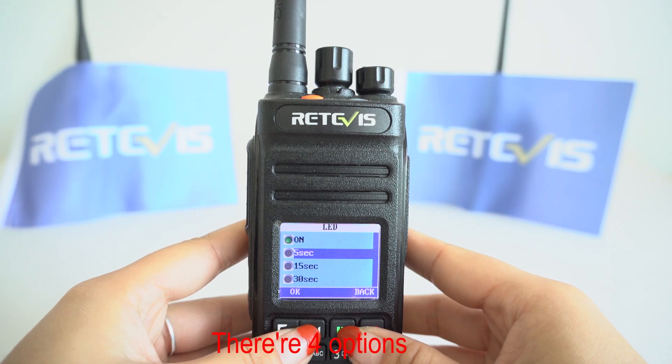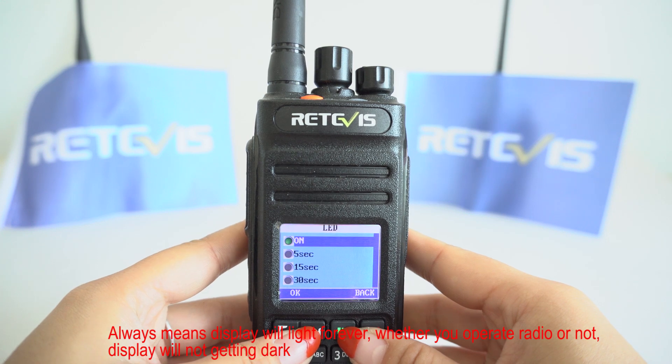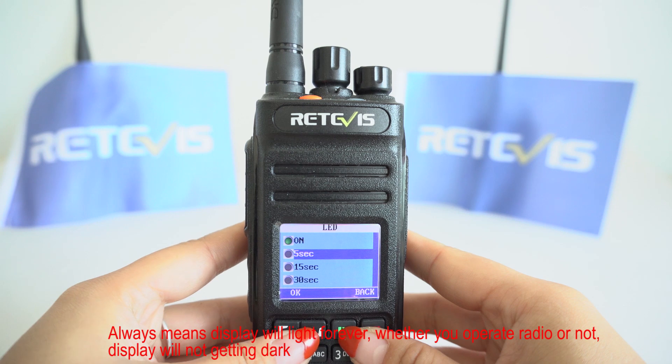There are four options here. 'Always' means the display will light forever — whenever you operate the radio or not, the display will not get dark.